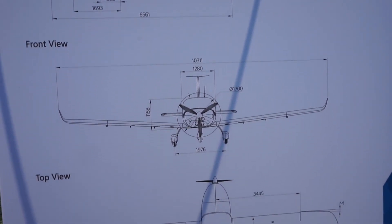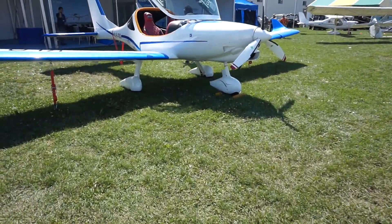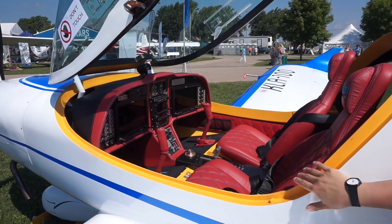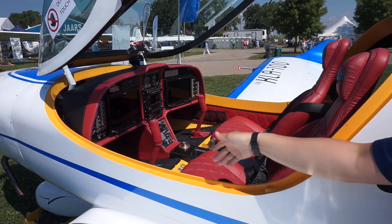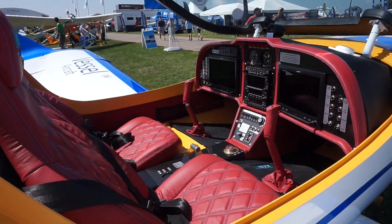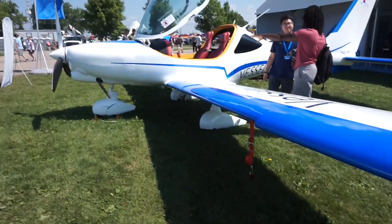This aircraft is meant for both training and sports flying. On first impression, I thought the design looks pretty good — very similar to other low-wing light sport aircraft, but it looks sporty. It looks sporty both on the outside and in the interior, which is also very neat. I'm not sure about those colors though, but it does look really nice in there.